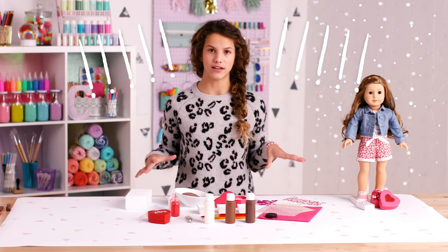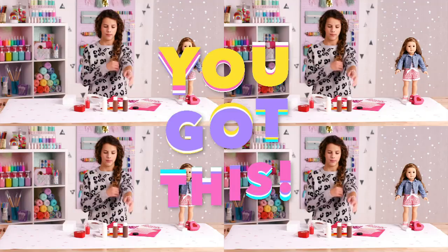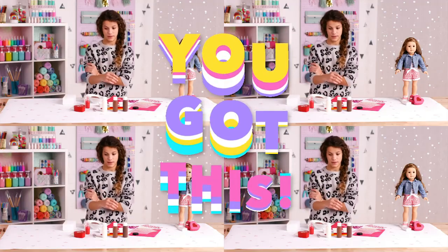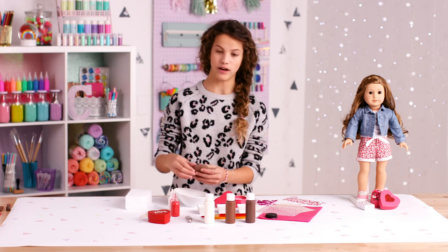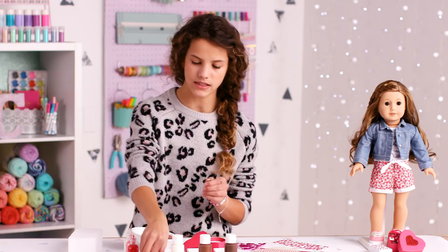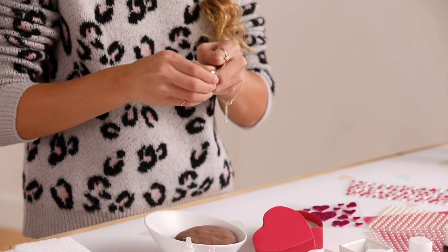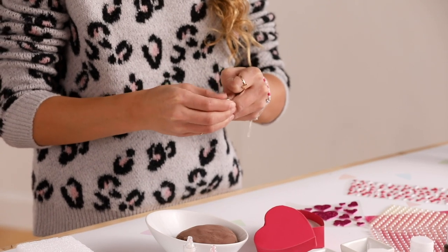This craft might get a little messy, so make sure you cover your surface with something you don't mind getting dirty. I'm going to roll my sleeves up since we're gonna be painting. First, take a little bit of clay and use the quarter teaspoon to make sure you get a good size — add the clay into the teaspoon until you get it full.